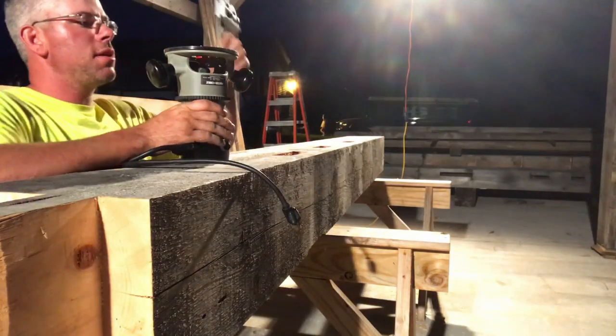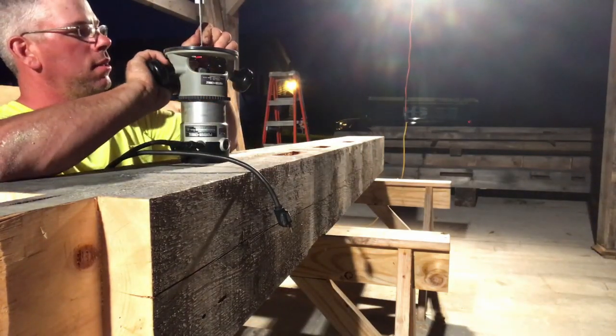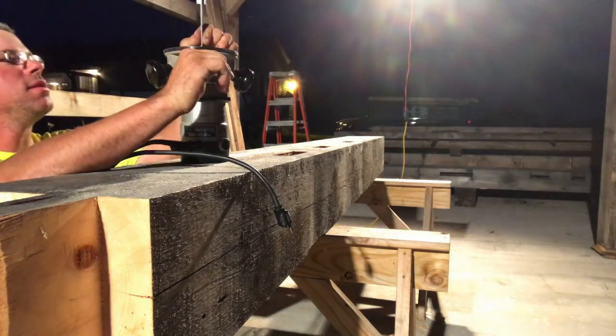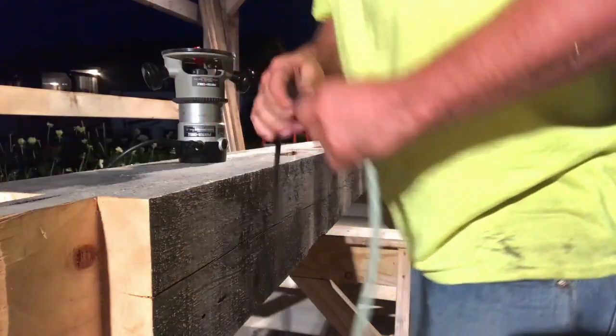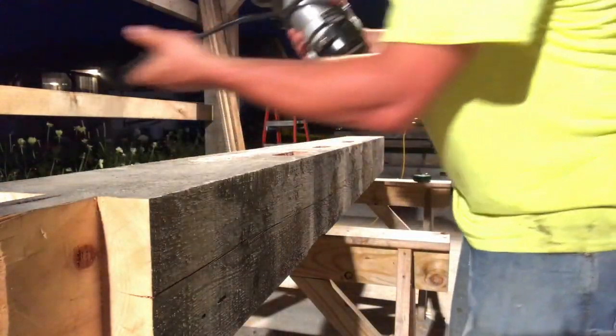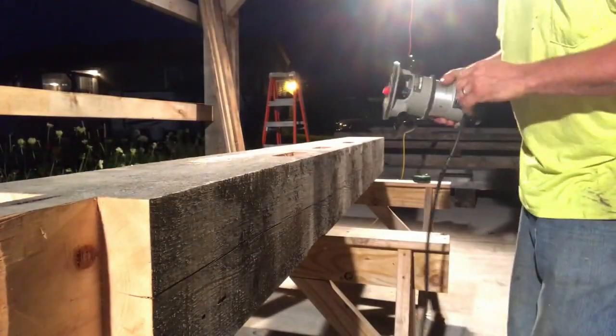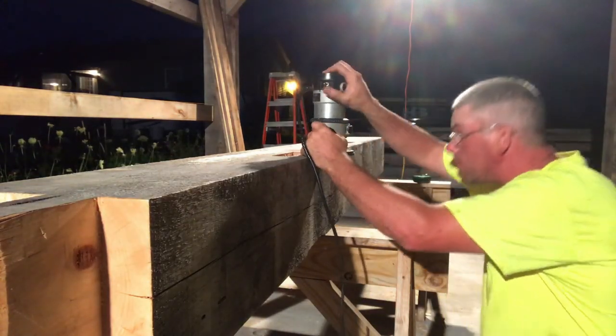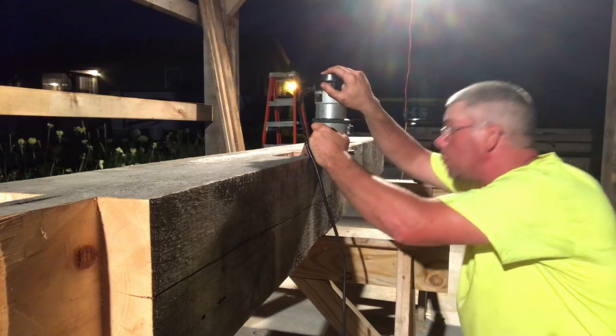I do not like to adjust routers with them plugged in — that's an invitation to disaster. With the router, you can get some real production in as long as your timbers are decently square. If they're not, you've got a whole other set of issues to deal with rather than using the router.